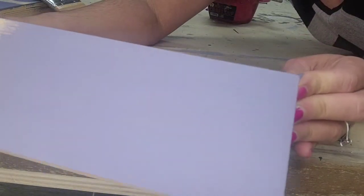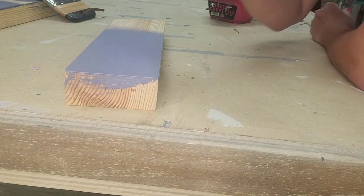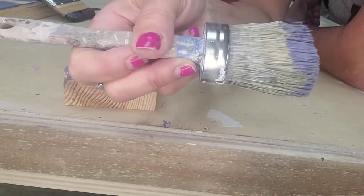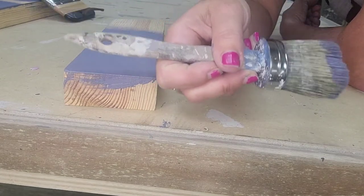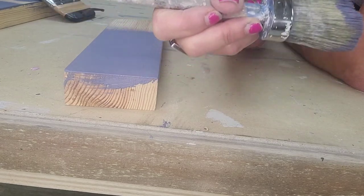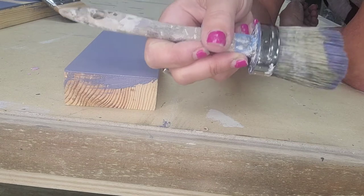This brush is also very comfortable for your wrist, especially if you're doing a big furniture piece. You can do a lot of painting, even multiple pieces at one time, and these brushes are very good on your wrist and very easy to use.